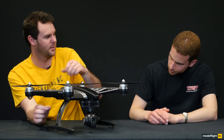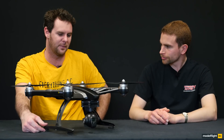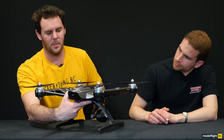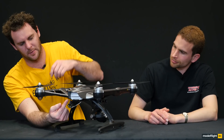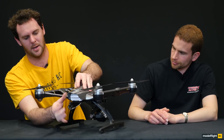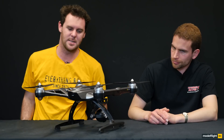Tall landing gear gives the camera clearance from the ground. It's got little shock-absorbing feet as well, to make landings softer. And if we look at the back of it, we've also got a quick release battery bay, so you just flick that down and you can pull the battery straight out of the back and pop it back in for quick and easy release.